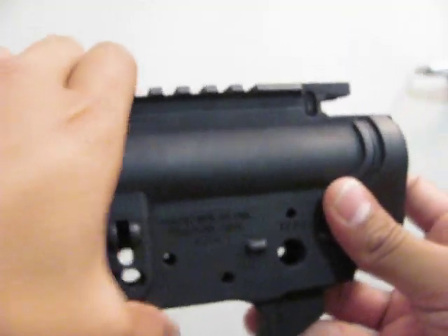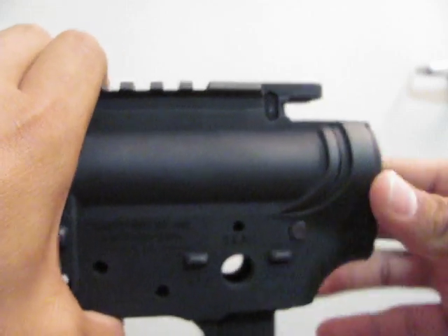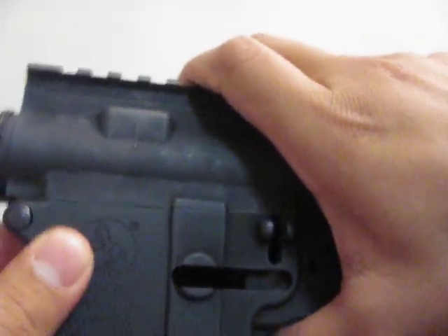So there you have it — pretty much empty. It comes with nothing but the trigger guard, the take down pin, and the pivot pin. Those are the only things that are included.